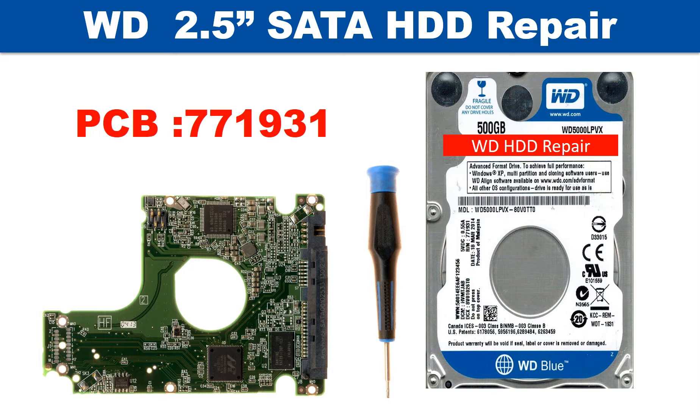Some of these model hard drives could experience this problem. The hard drive spins fine, no clicking sound or any other weird sound, but it is not detectable by any computer.